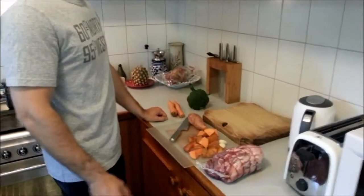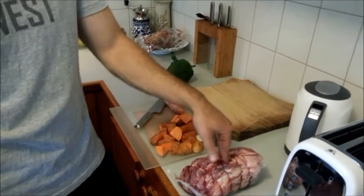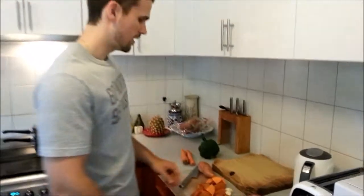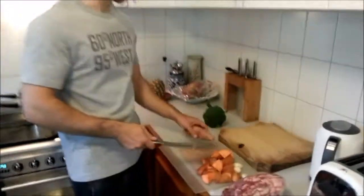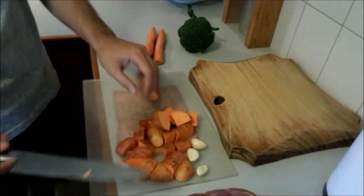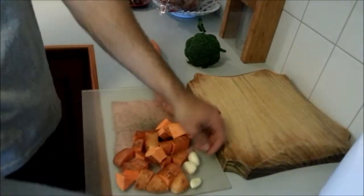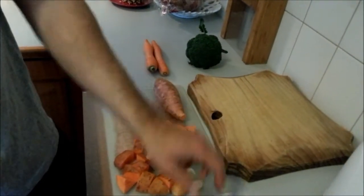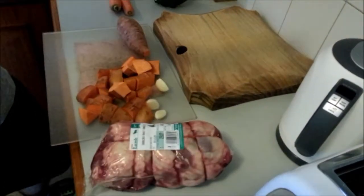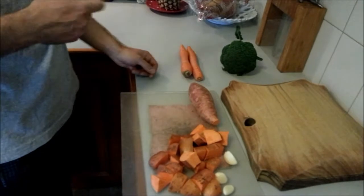All you've got to do is get yourself a piece of meat. In this case, we've got a lamb shoulder boneless — it's nice to carve, there's no bone in it. We're getting some sweet potato because that's lower GI than white potato, and some carrot and some broccoli. We've got a little bit of garlic here, and we're just going to put some slits into the meat and put the garlic in there with a bit of rosemary.